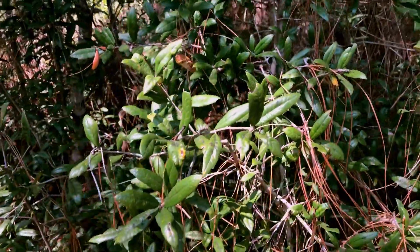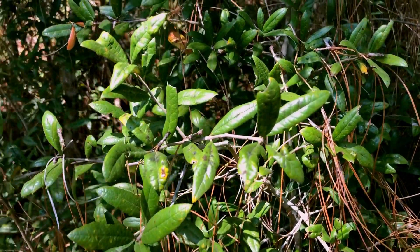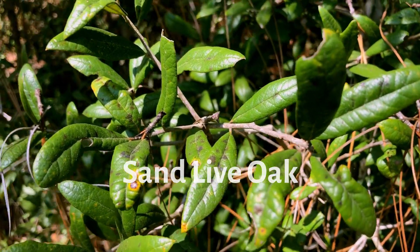As I catch my breath here in the shade, trying to get a little shade on this hot day, I'm gonna show you this is sand live oak. Hope you can see the leaves there.